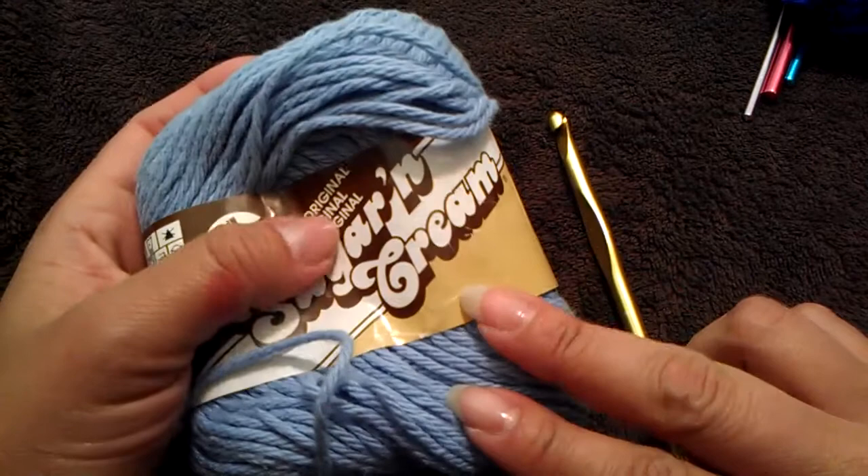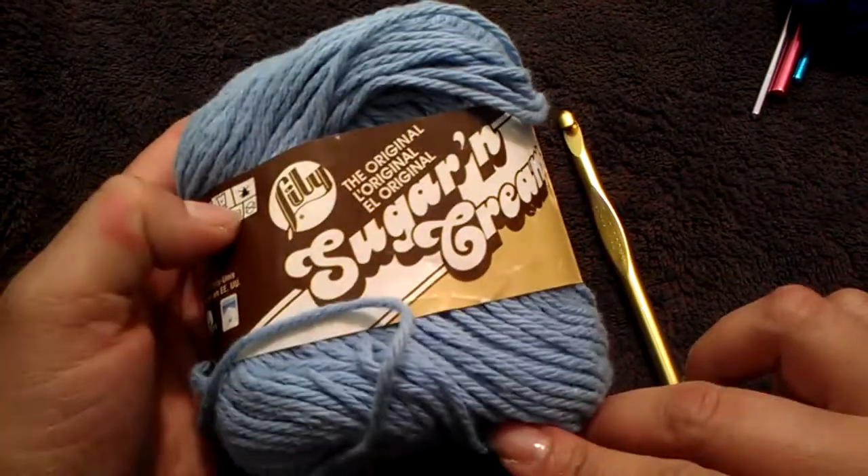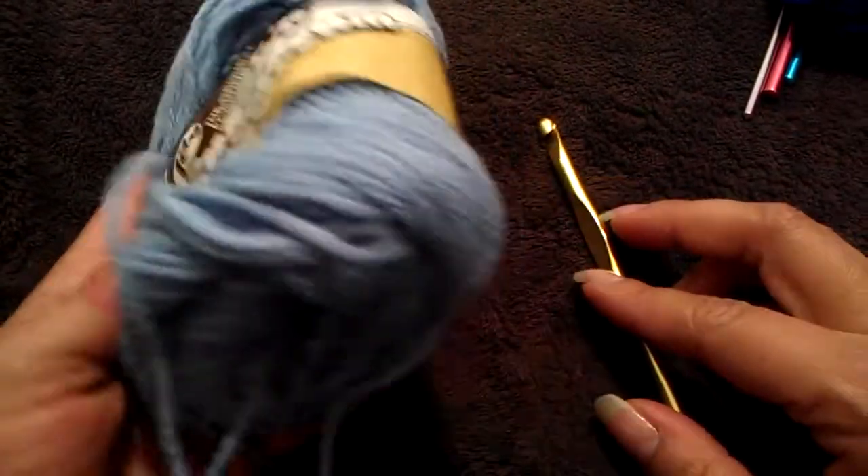I'm going to use Sugar and Cream yarn, which is 100% cotton. I like using this yarn for babies, for baby booties in the summer, because it's breathable — not too hot, just perfect.